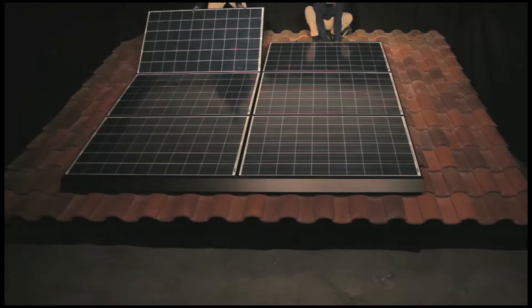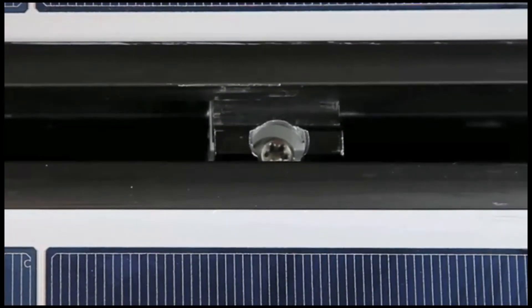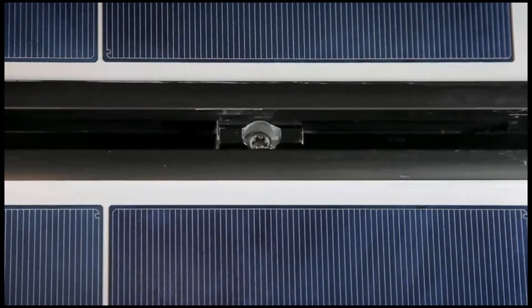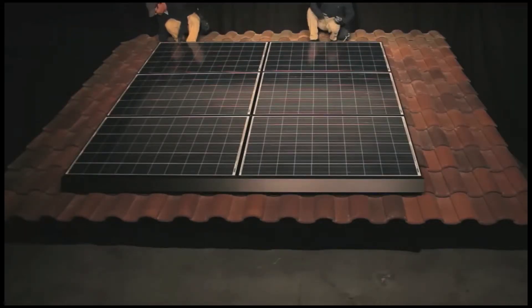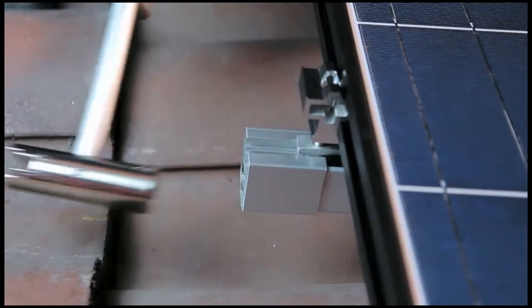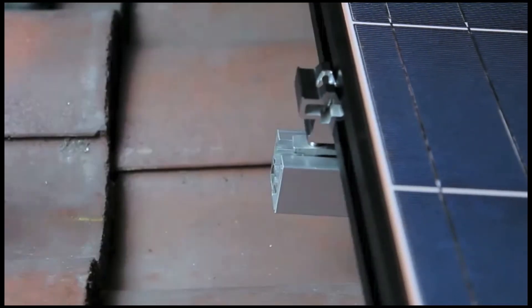The tongues of the interlocks and cam feet allow fine adjustments to be made to the modules in order to optimize placement and to correct for slight variation in frame size, while ensuring that rows are straight and gaps between modules are consistent. This flexibility allows for continual truing of the array as it's built. To create a mounting point for the last row of cam feet, install a bar sleeve over each spanner bar splice on the top row.